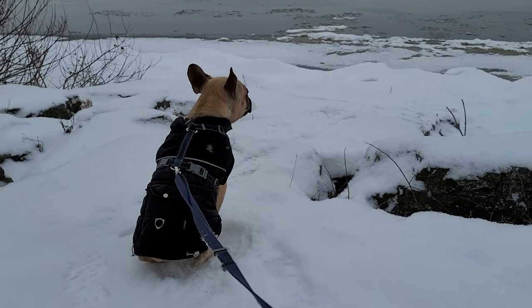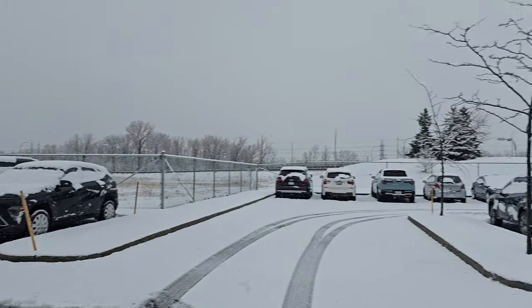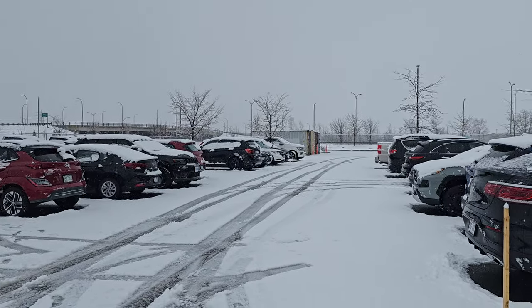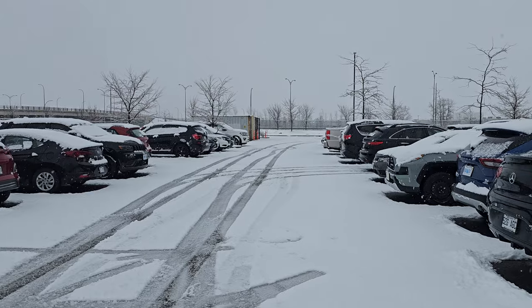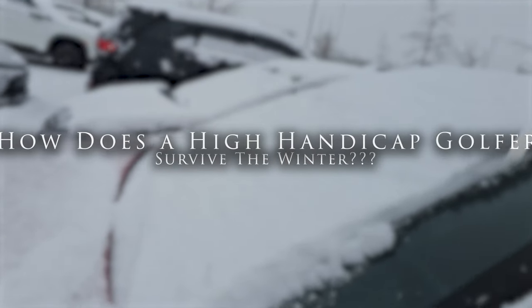Greetings golfers, from Duffer to Driver here. I live in Canada, which unfortunately means that golf is only five to six months of the year. The rest of the year we have to deal with snow, which then begs the question: how does a high handicap golfer survive the winter?